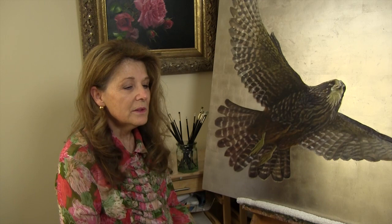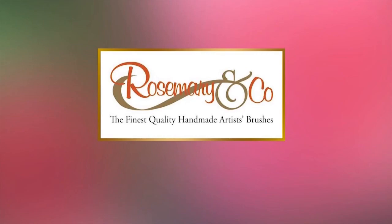Over a number of years I repeatedly heard other professional artists sing the praises of Rosemary & Co brushes. I have great respect for the opinions of those professional artists, so I thought I'd give Rosemary & Co brushes a try. If you try them, you'll immediately appreciate the quality, consistency, and reliability of their brushes.